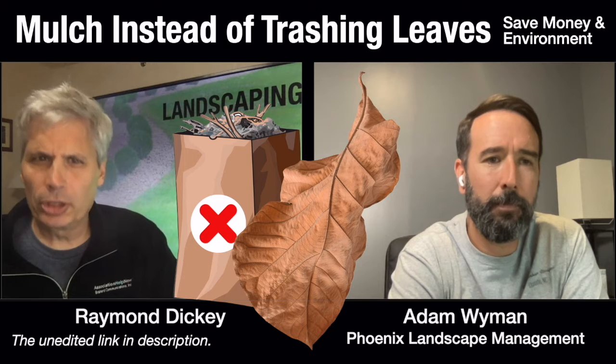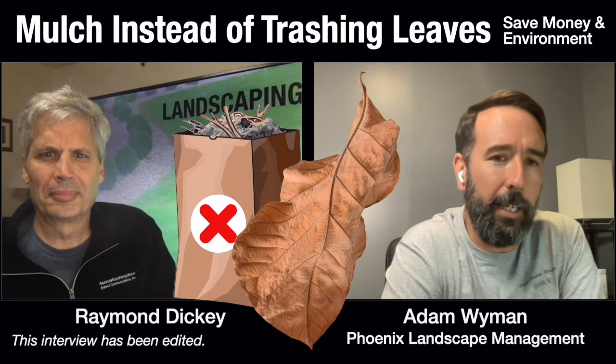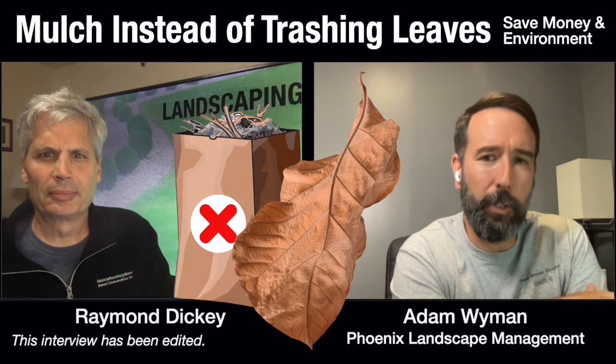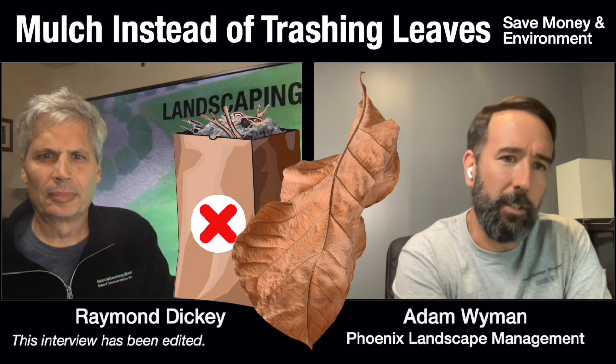So why wouldn't an association want to mulch the leaves? I think there was just not an understanding that you could just mulch them up. There's a little bit left over, but when you use the big commercial mowers, for the most part it's very hard to tell there are any leaves left in the lawn.